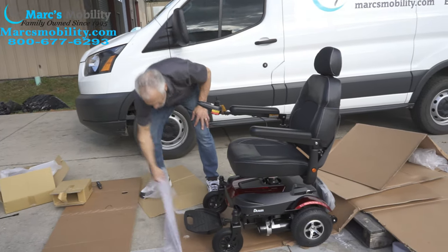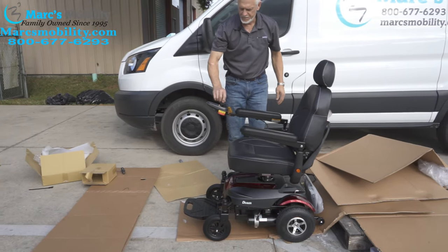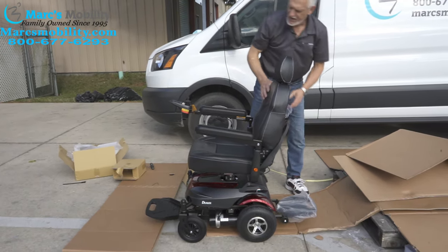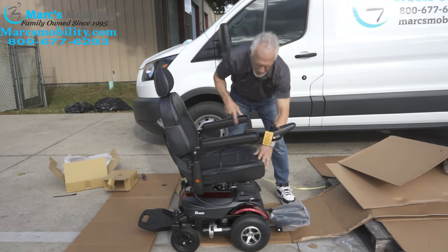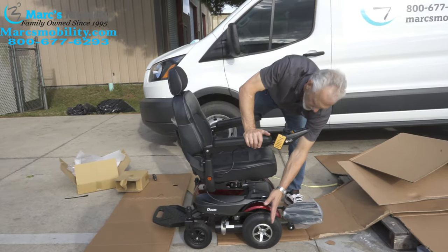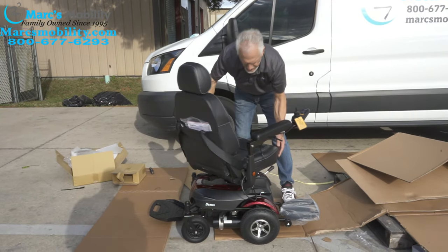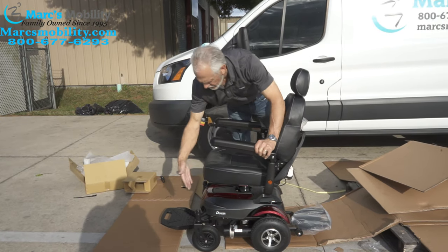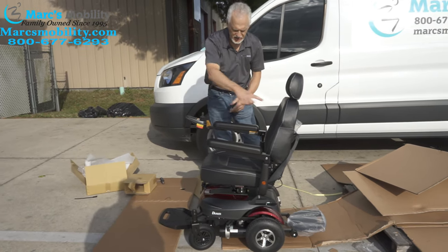That noise you hear is this garbage over here. You have a rear foot plate, and if you swivel the seat all the way around, now you'll be driving the opposite direction — it becomes front-wheel drive instead of rear-wheel drive. And if you bring the seat back this way, now you've got rear-wheel drive with the front wheels in front. The electronics will switch over when you switch the seat around.